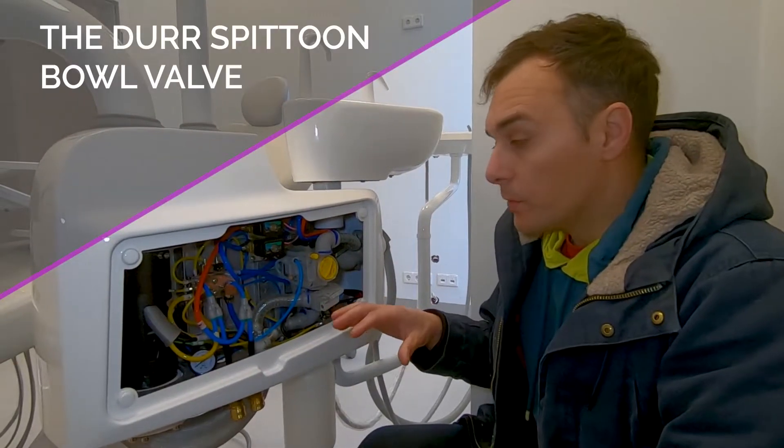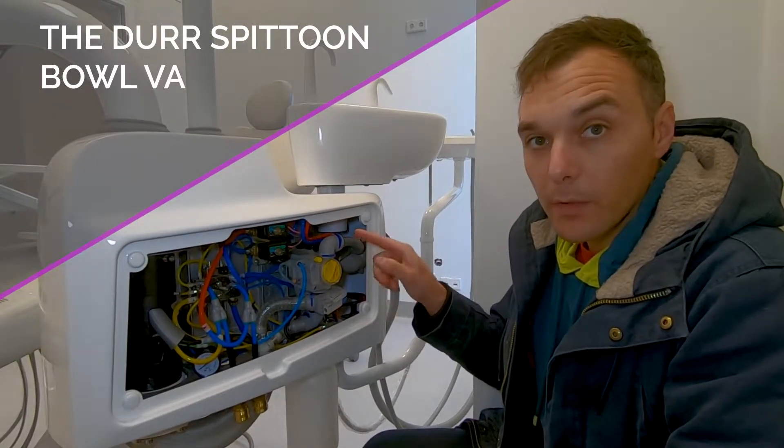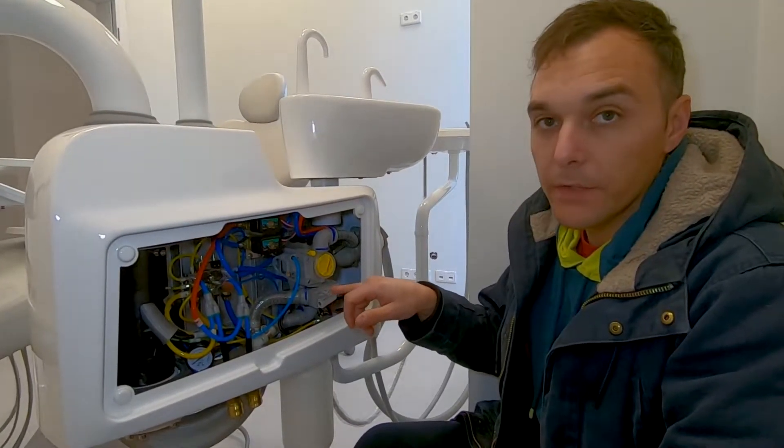In this small video we are going to show the purpose of this valve, that is the Dur-Spitum-Gol valve, and of course when you install this one you have to apply also the selection valve.